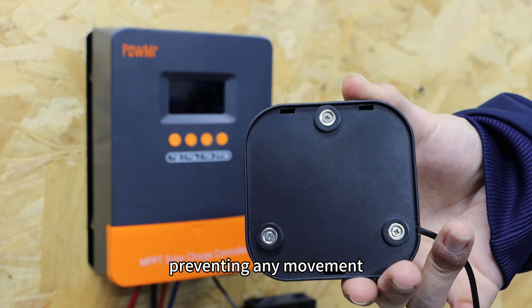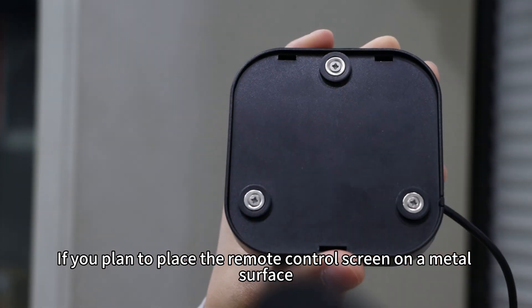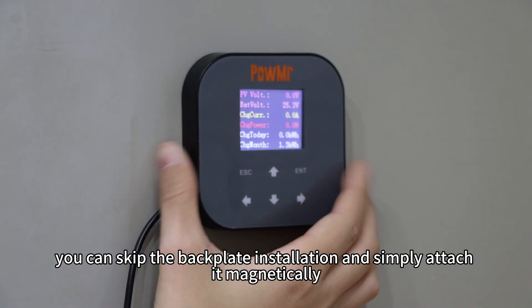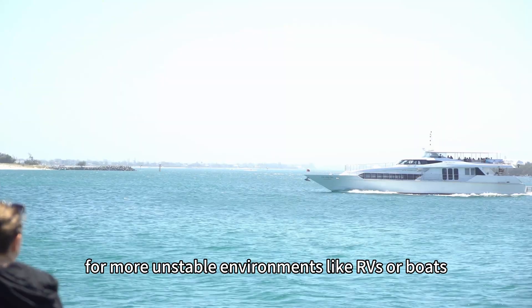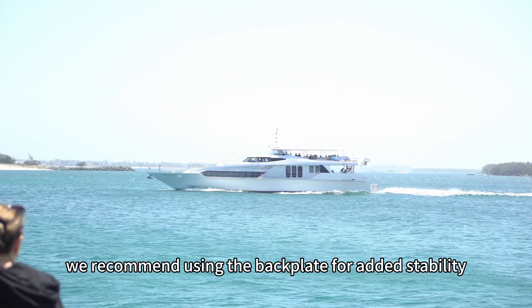The three metal tabs will insert into the corresponding holes on the back of the screen, preventing any movement. If you plan to place the remote control screen on a metal surface, you can skip the backplate installation and simply attach it magnetically. However, for more unstable environments like RVs or boats, we recommend using the backplate for added stability.